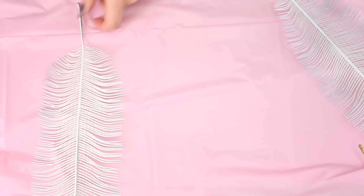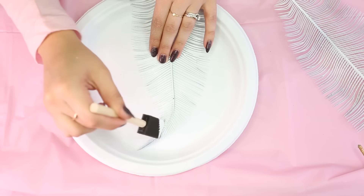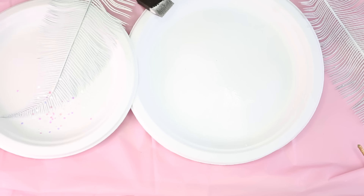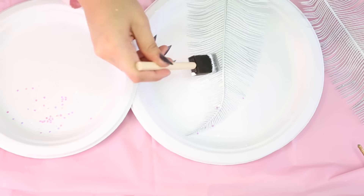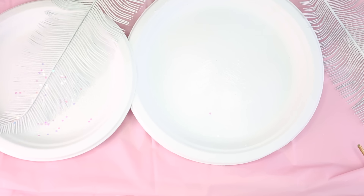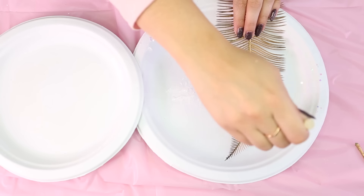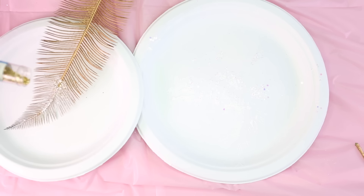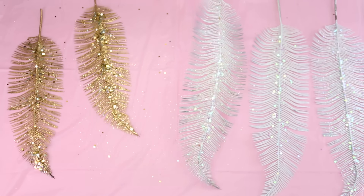Grab your plates and your Mod Podge and go ahead and paint the Mod Podge onto the feather. Then sprinkle the finest glitter first, along with the middle one, and then the largest glitter on top of that. Make sure to flip the feather over and repeat the steps so that it looks pretty from both sides. The white turned out really pretty — I love the large iridescent glitter specks on there. Here is how the gold one looks, and I personally like the gold variation better because the glitter had specks of gold and silver. They came out really pretty and are just going to catch the light and look super pretty.